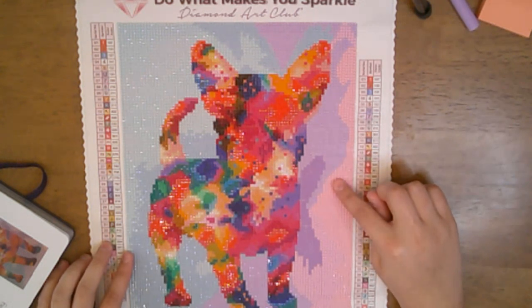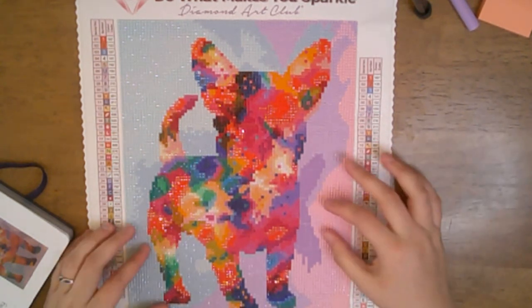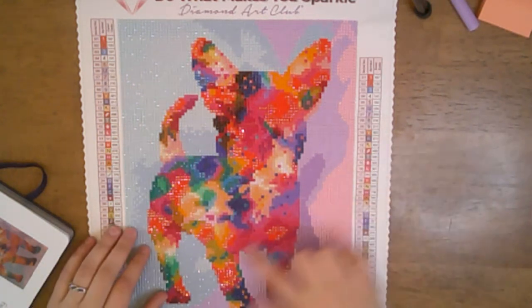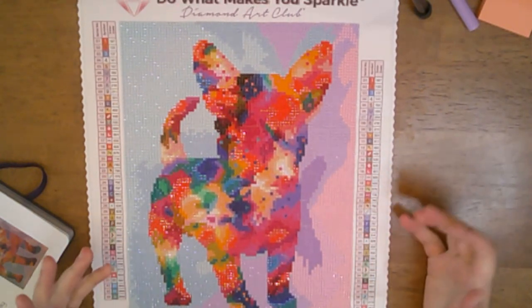This was my first finish of 2024 and my ninth of all time. One of the pros I really had with this one was it worked up very fast — there's a lot of color blocking and not a lot of confetti. In the dog there was some confetti, but it wasn't to the point where I got discouraged and wanted to stop.